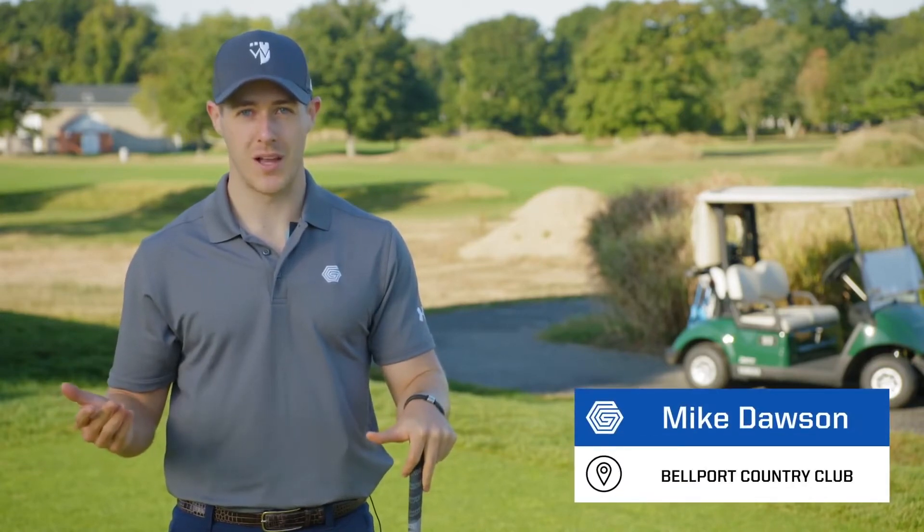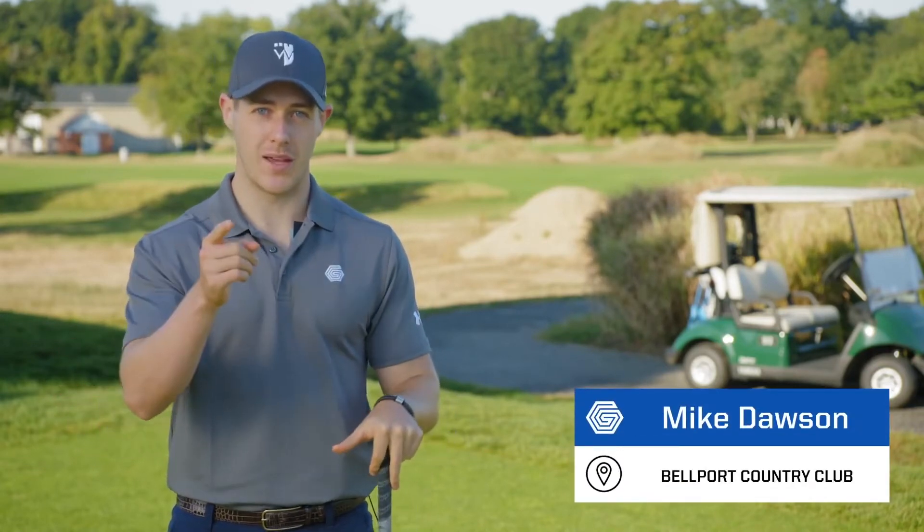Hi guys, I'm Mike Dawson with Graf Golf down at Belfort Country Club, and this golf ball is going to change the way you play.